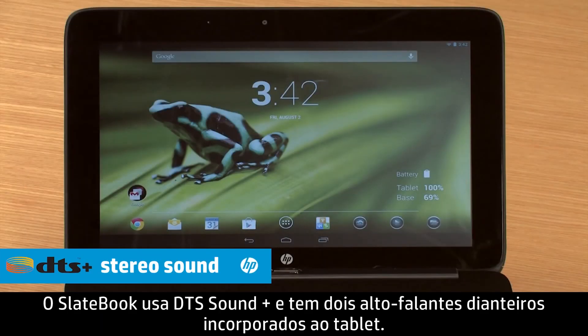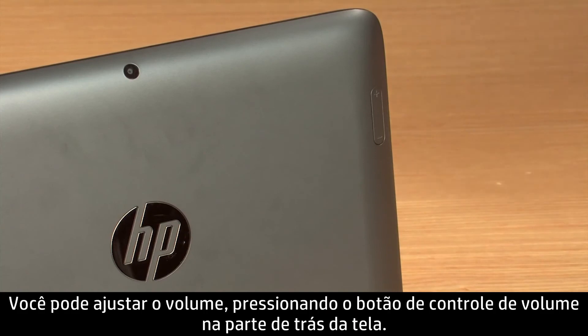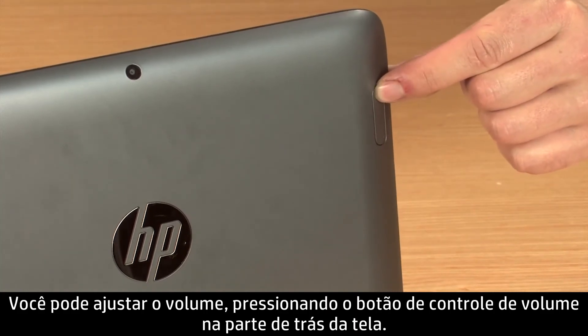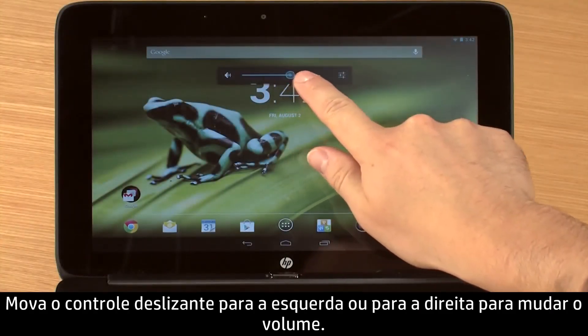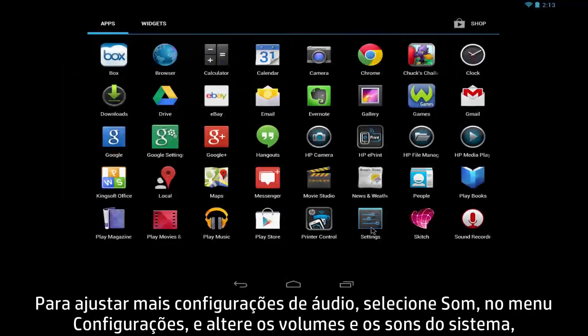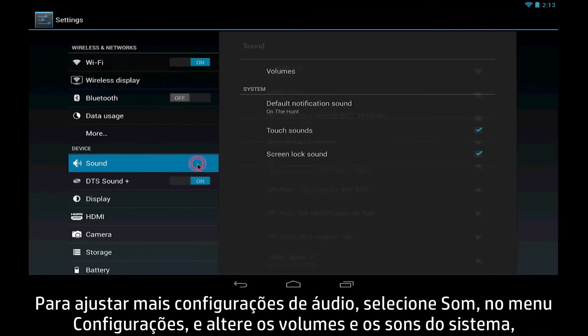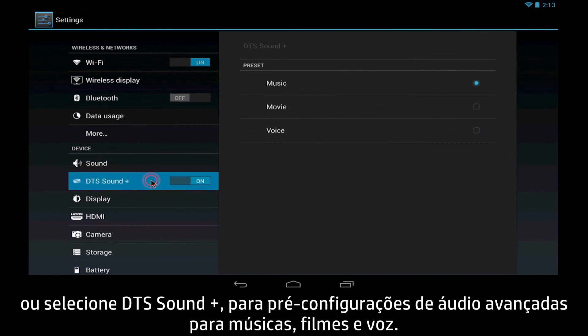The SlateBook uses DTS Sound Plus and has two front-facing speakers built into the tablet. You can adjust the volume by pressing the Volume button on the back of the display, then move the slider left or right to change the volume. To adjust more audio settings, select Sound from the Settings menu for changing volumes and system sounds, or select DTS Sound Plus for enhanced audio presets for music, movie, and voice.